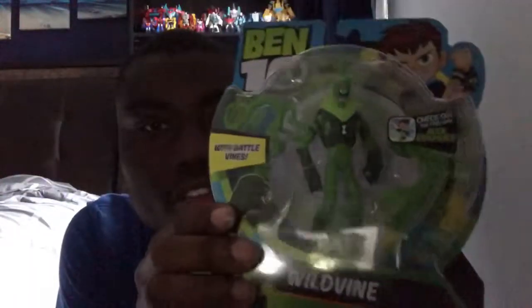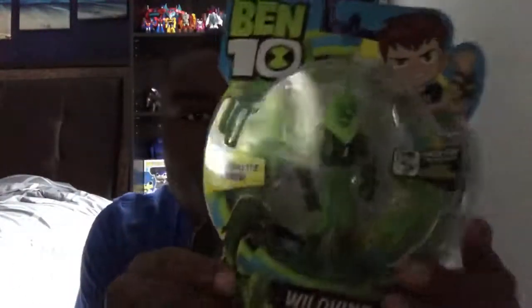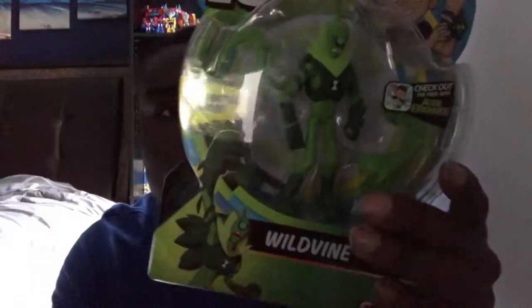So that's all I got to say for this video. The next review I'm going to do is Wild Vine — here he is. Wild Vine from the Ben 10 cartoon series that came out last year, I think. Be sure to like, subscribe, follow me on Instagram, comment down below. I'll see y'all on my next video review for Wild Vine from Ben 10. Bye-bye.